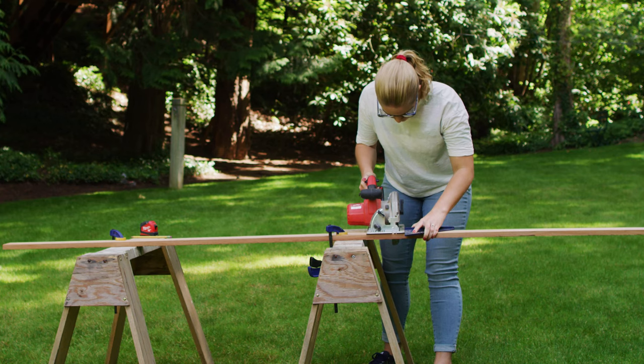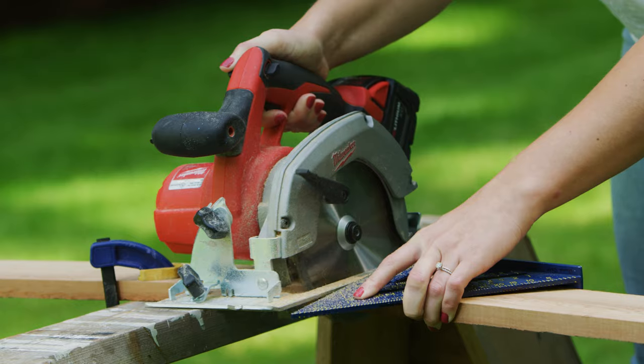This lounge chair is the perfect weekend project and you can pick up all of the materials at your local Dunn Lumber. The first step is cutting our wood to length with a circular saw and a speed square. If you click the link in the description of this video you can see the full blog post with all of the board lengths written out.